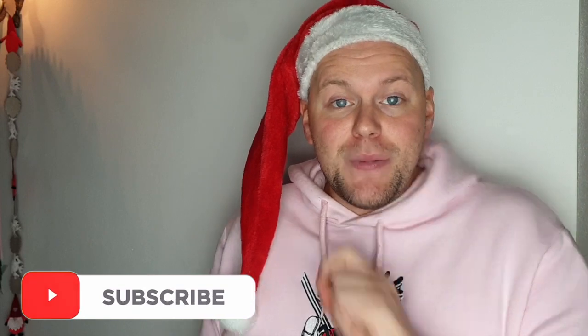E se siete nuovi e volete far parte anche voi della Magica Soul Family, mi raccomando iscrivetevi al mio canale YouTube. Grandi e piccini che siete, perché veramente il mio canale è aperto a tutti.